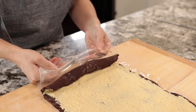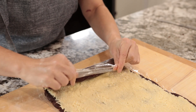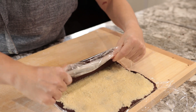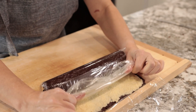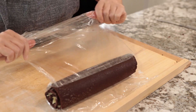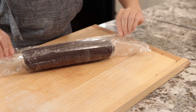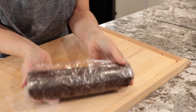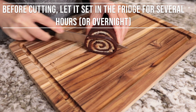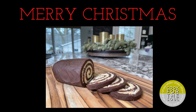Start pushing the dough down and slide it off the plastic foil. Make sure that you have a tight roll. You can just take the plastic wrap and roll it up. Make sure it stays sealed like this and then put it in the fridge. You can also keep it in aluminum foil, but it's important that it stays sealed.